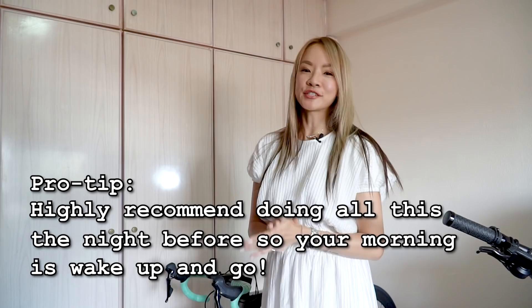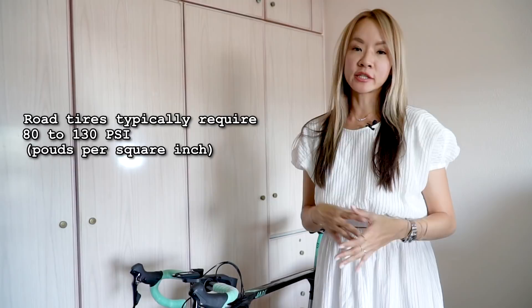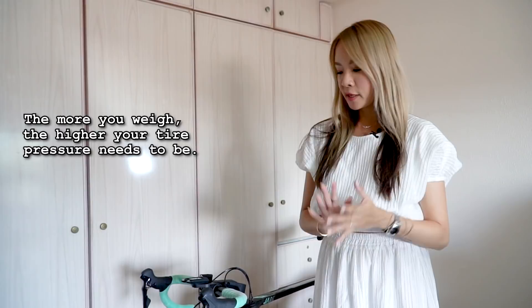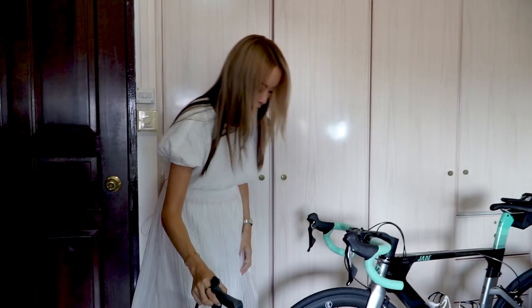We're going to start at 4am, which means I'm going to wake up at 3am. At 3am you don't want to be doing all these things, so the best is to do it the night before. You've got to make sure that your tire pressure is correct, because for road bikes this is very important and it's tied to your weight. I weigh about 50 to 54 kg, so the rough PSI for me would be about 85 in front and 90 at the back.